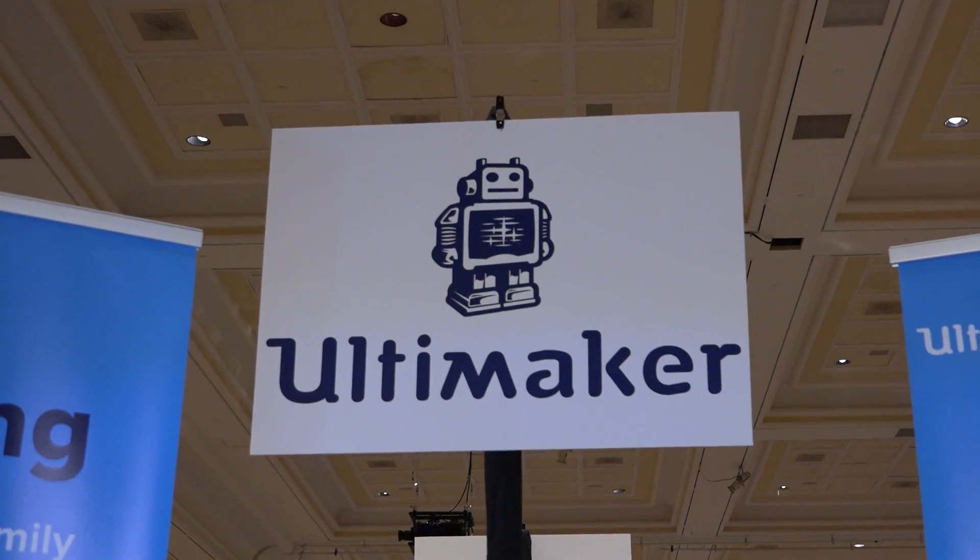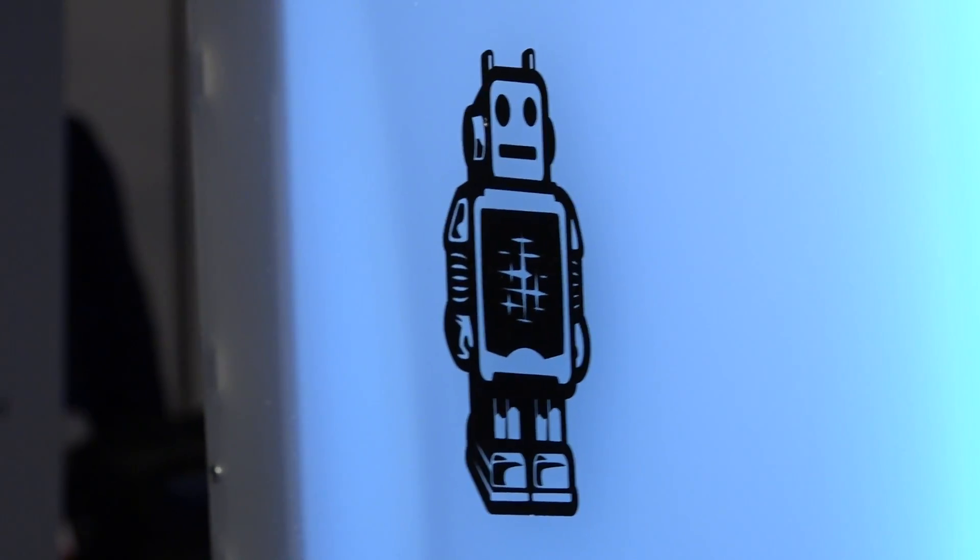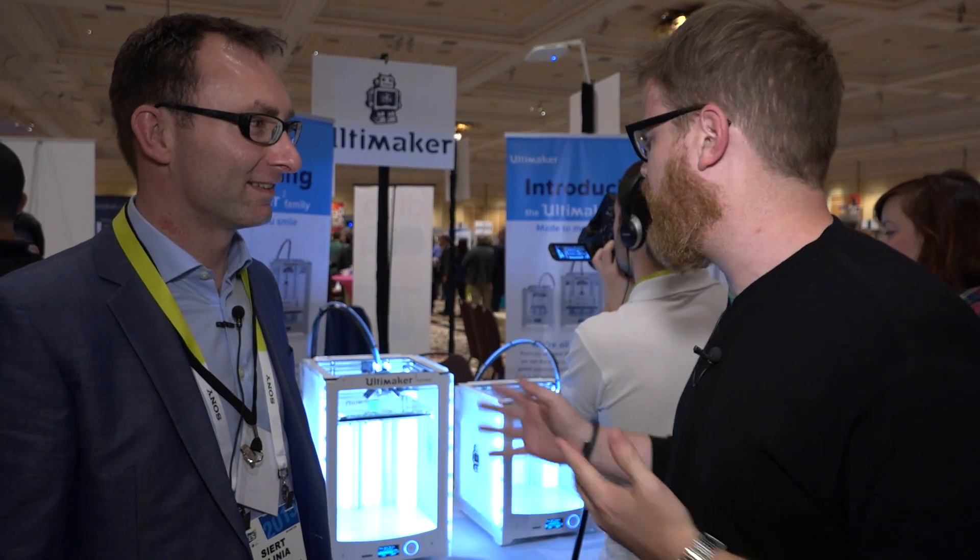Hey guys, it's Will from Tested. I'm at CES 2015 at the Ultimaker stand at Pepcom, and I'm here with Sirt Vidja, and he's going to tell us about the new Ultimaker 2 line.